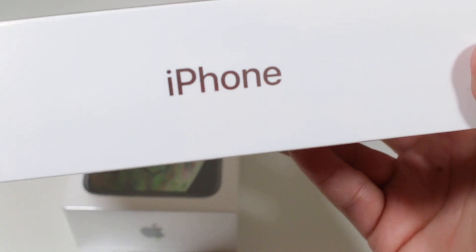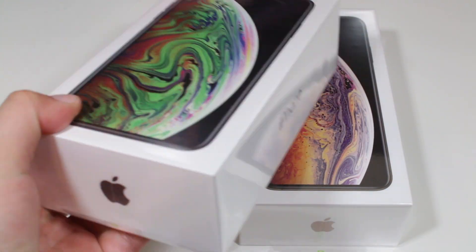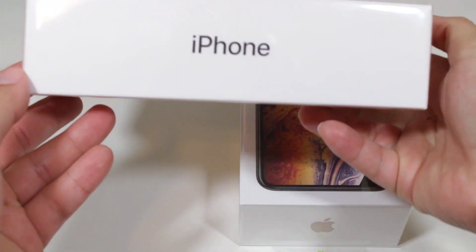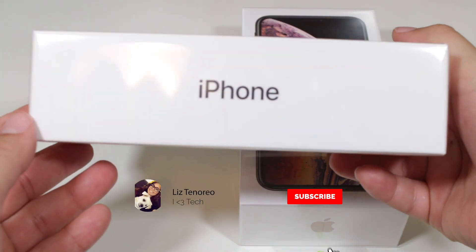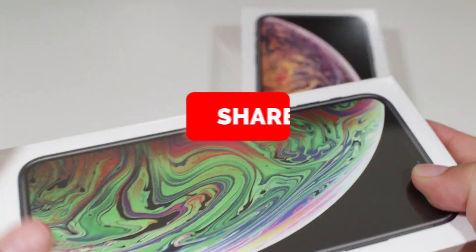This is the gold edition and on the left I have a space gray iPhone XX Max. Now I will be giving away this iPhone. If you want to win this iPhone, all you have to do is subscribe, like this video, comment below and share with your friends.